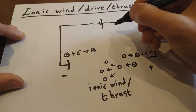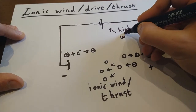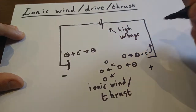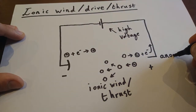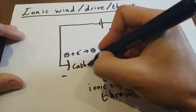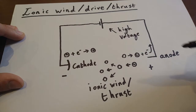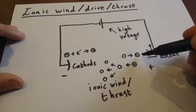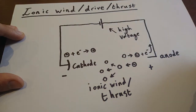In order to generate ionic wind or thrust, what you need is a very high voltage or potential difference, a pointy anode, and some sort of probably rounded cathode. Between them, and going out past the cathode, you get this ionic wind as the positive ions formed at the anode are attracted to the cathode and bump into lots of other molecules along the way. Hopefully that's given you a bit of a feel for how ionic thrust works.